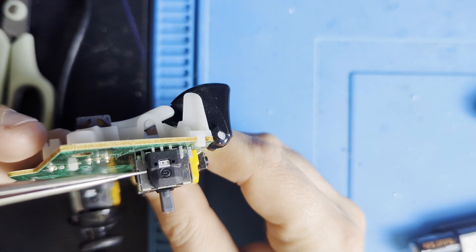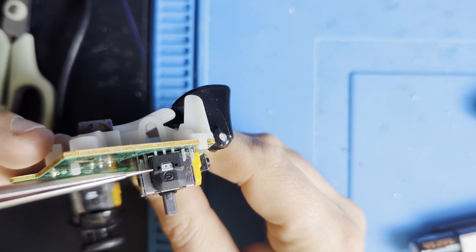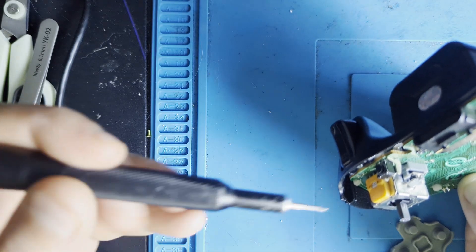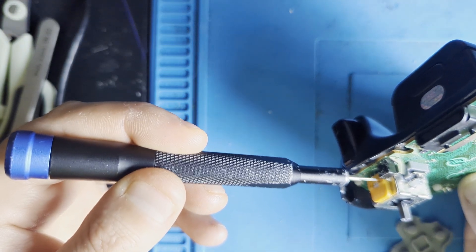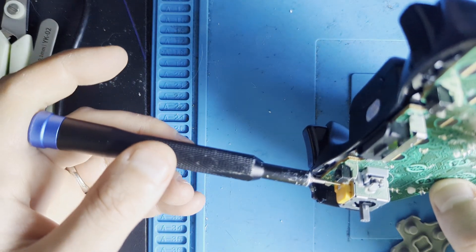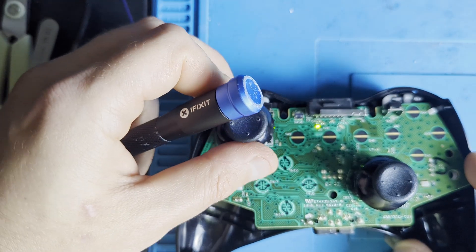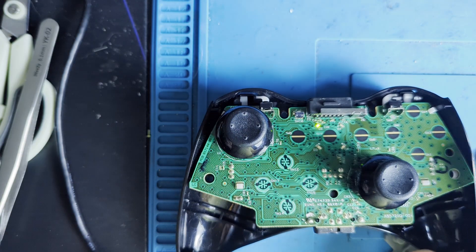The black part also has holes for calibration located at the same spot, here. My advice is to use something thin and easy to hold — then it's easier to stick it into the hole and press. Put the thumb cap on; it will be easier to calibrate the stick.